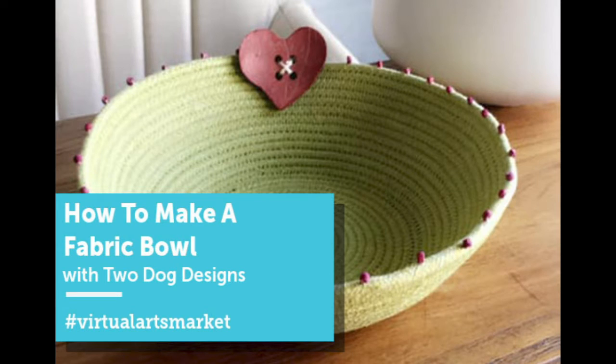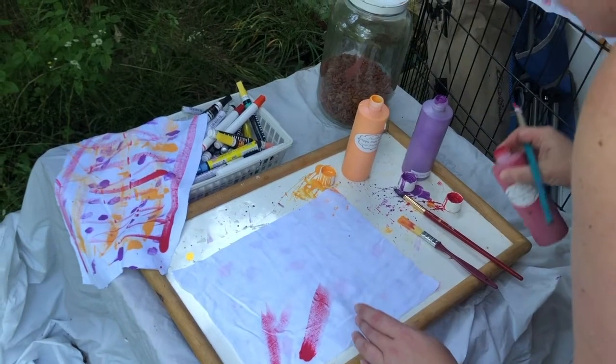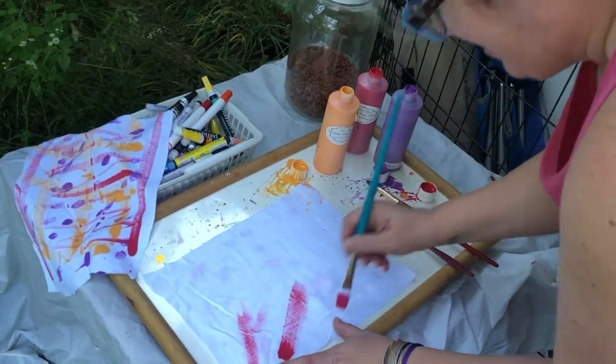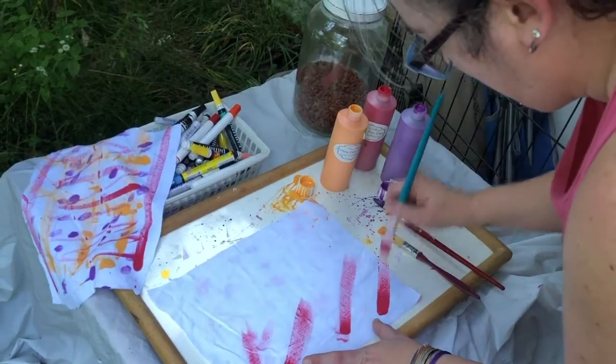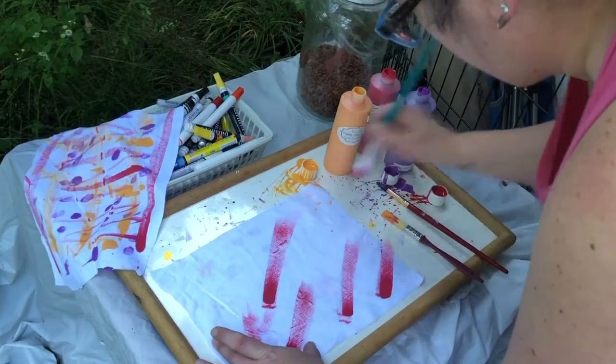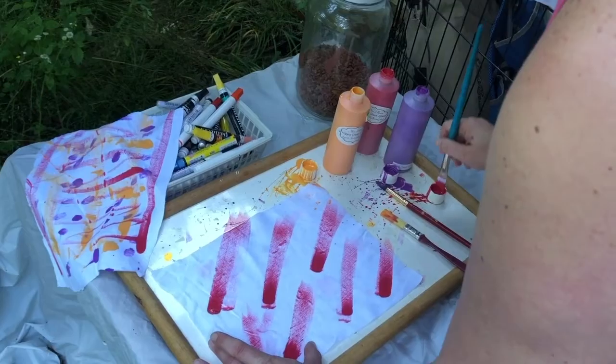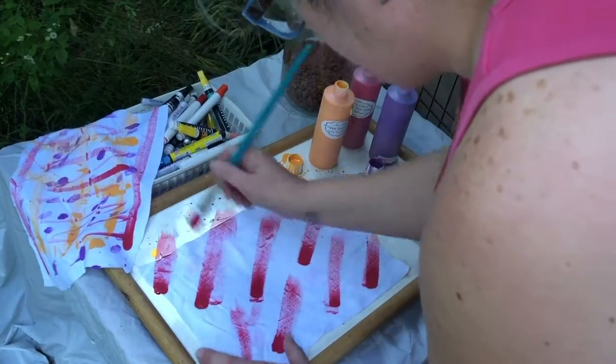Hi there, this is Emily Rennie of 2DogDesigns and today I'm going to show you how I make one of my hand-painted fabric bowls. This is actually just going to be a little trinket bowl. What I usually do is I start off, if I'm going to hand-paint the fabric, I take several pieces of fabric and I simply paint them.